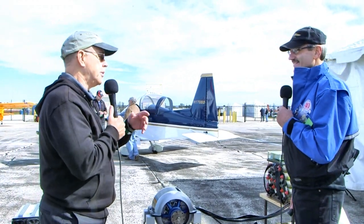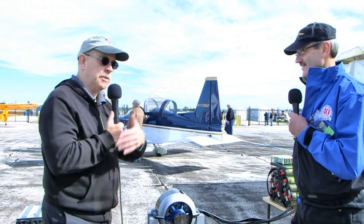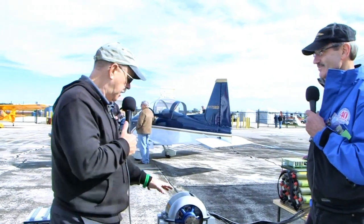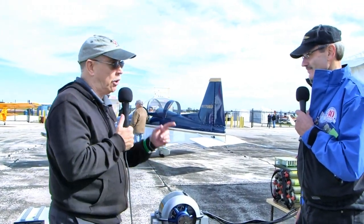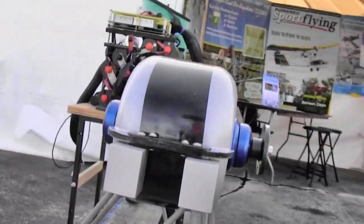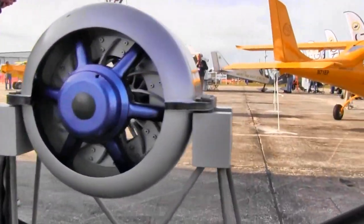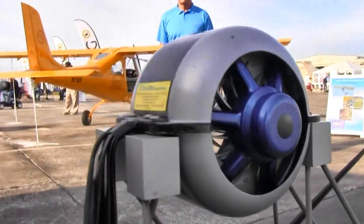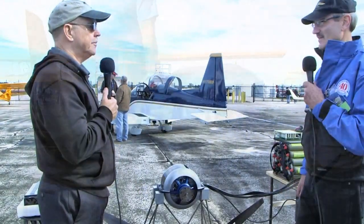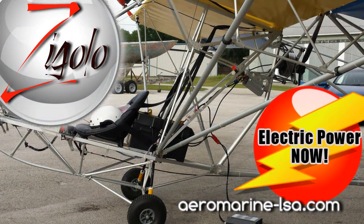You're first going to install this in your Zigalo, which is a very ultralight-like aircraft that we've seen before — we have some video about that as well. This motor is going to go in that, but it can also go in the Merlin. Same motor. It's only 25 pounds, but it operates from 0 to 75 horsepower. It's just a matter of how much battery you have, and batteries are heavy and expensive. On the Zigalo, I'll fly at about 25 horsepower to get in the air and then back down to 15.